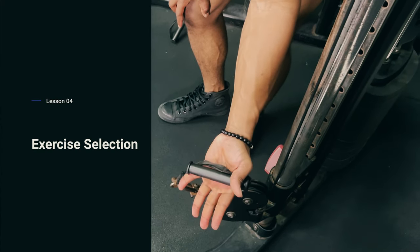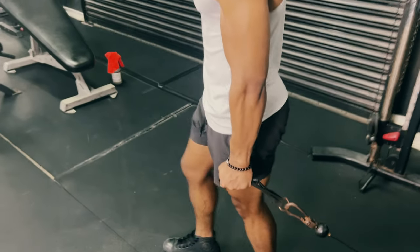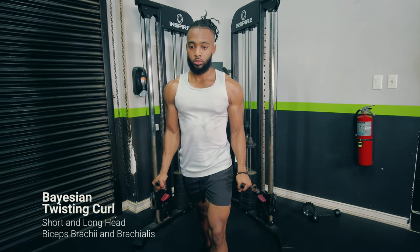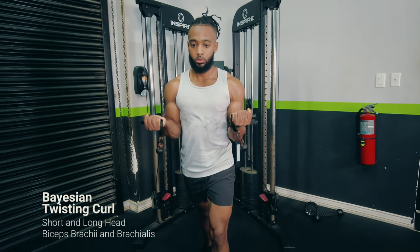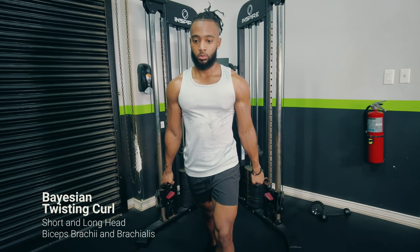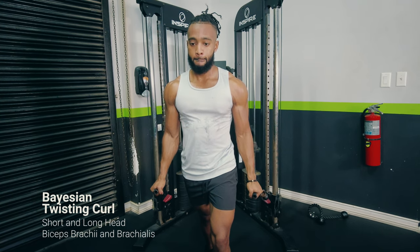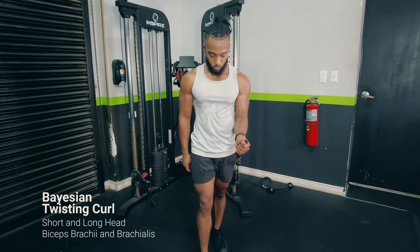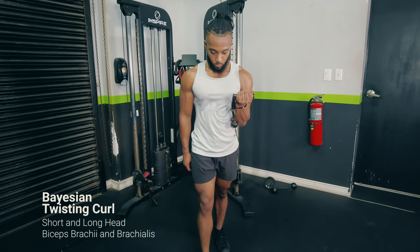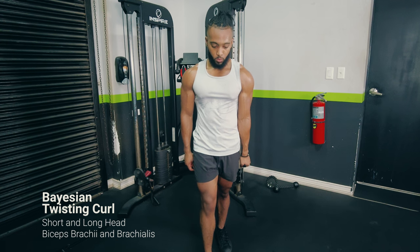Moving on to the exercise section. First is the exercise I mentioned that hits both the brachialis and the biceps at the same time — the twisting curl. The weight is offset in the hand to load supination, so you have to twist against resistance. You also get elbow flexion, and the first portion of the movement functions like a hammer curl. So we've got the brachialis, the biceps brachii at the top, and loaded supination — all in one. Keep your upper arm glued to your side to emphasize the stretch. I rank this exercise number one for biceps.